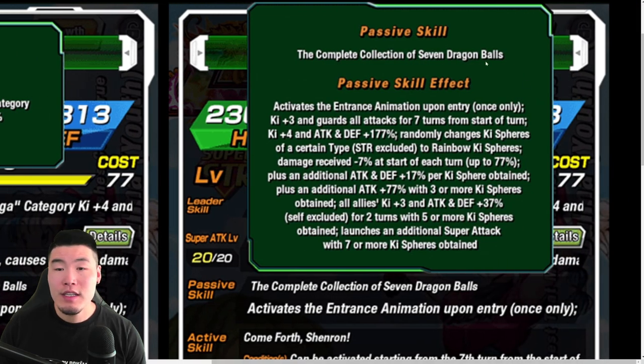Now the passive: 'The Complete Collection of 7 Dragon Balls' activates the entrance animation upon entry once only, K+3 and guards all attacks for 7 turns from start of turn — good. K+4 attack and defense plus 177% — solid. Randomly changes key spheres of a certain type, STR excluded, to rainbow key spheres. Damage received minus 7% at the start of each turn, up to 77% — I'll repeat that: damage received minus 7% at the start of each turn, up to 77%. That is insane.